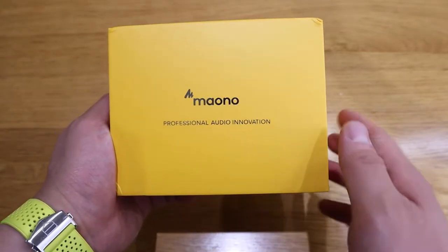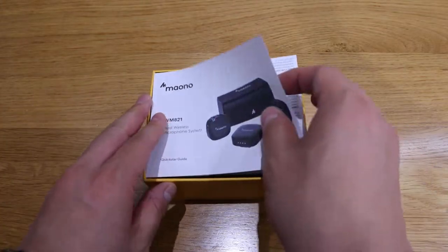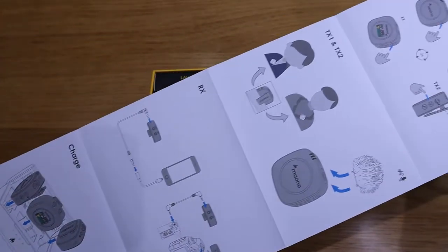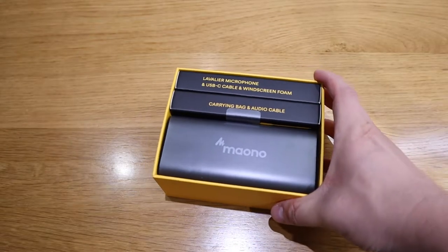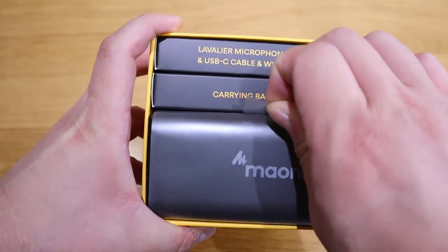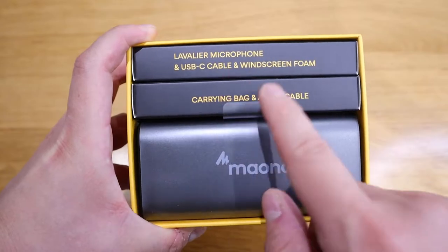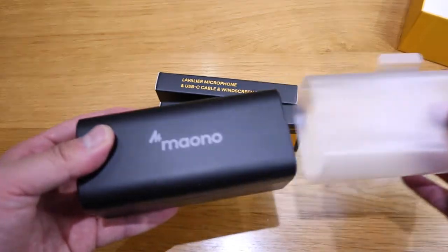Myono Professional Audio Innovation. So moment of truth. That must be the quick instruction manual — please do pause and have a quick look. It's actually quite nicely labeled. It's quite clear that this is the main charging case and it comes with the lavalier microphone and USB cable. It's actually well described.